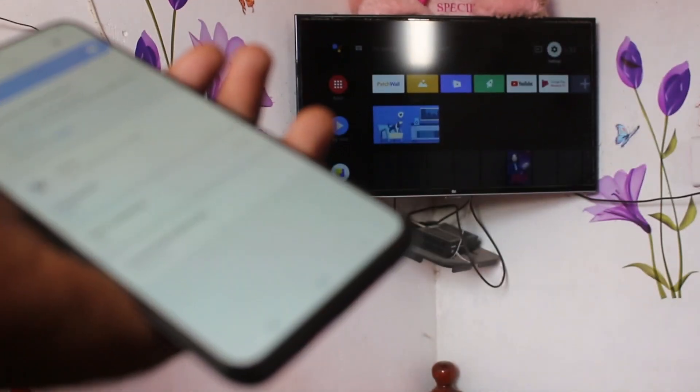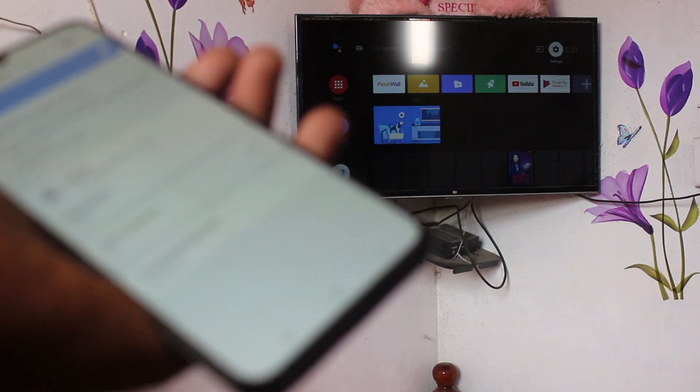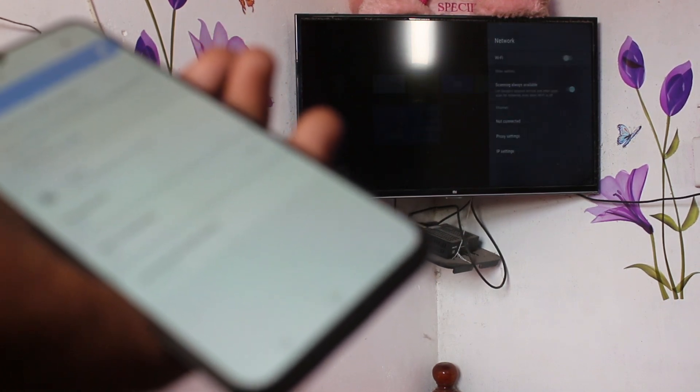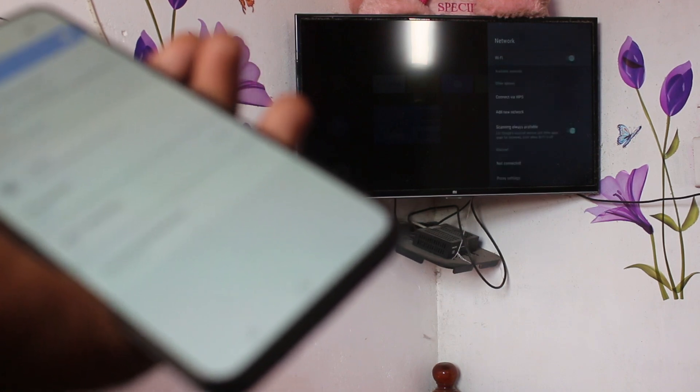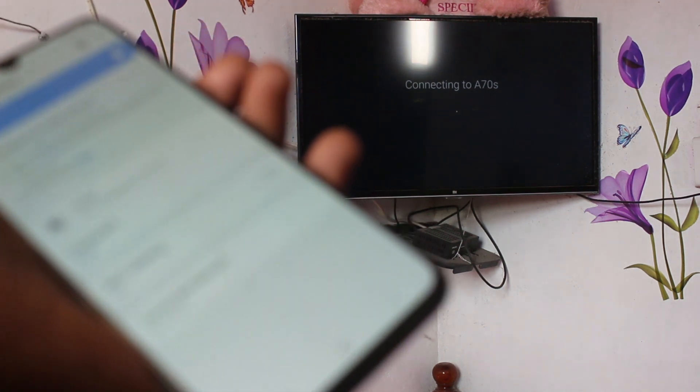Now go to your TV, go to Settings in the TV, and turn on network. Click on the signal you received. The TV is now connected to your phone through the hotspot.